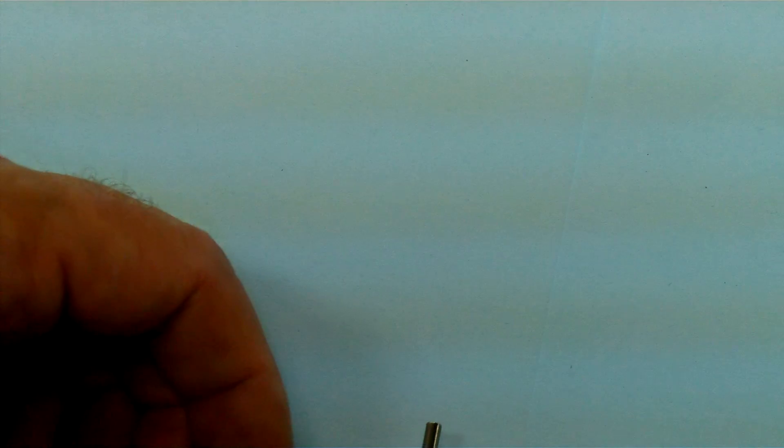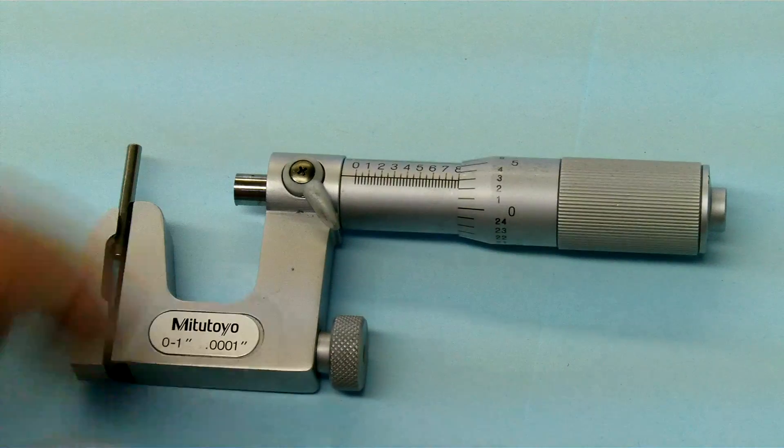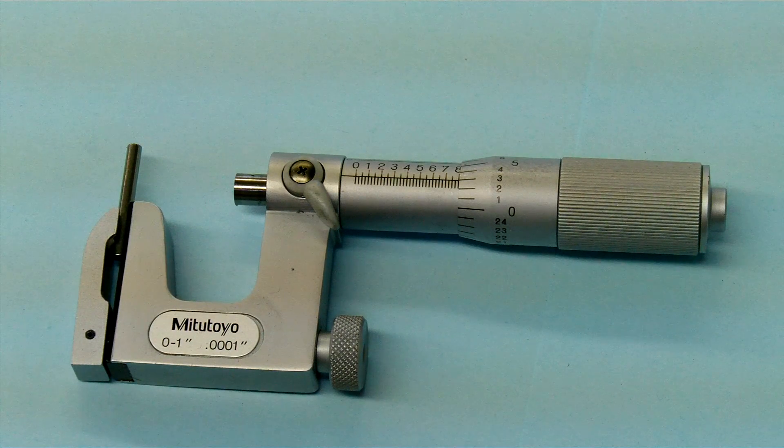The next micrometer I'm going to show you is a pin mic. What we have is an anvil that is a pin, and the other end looks like our standard micrometer on the spindle.